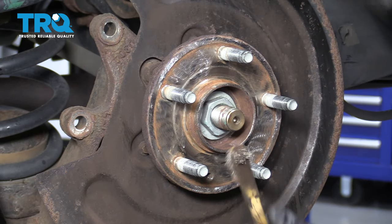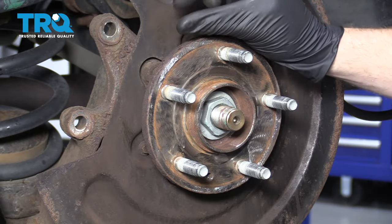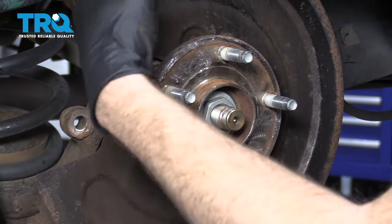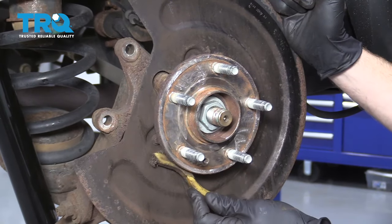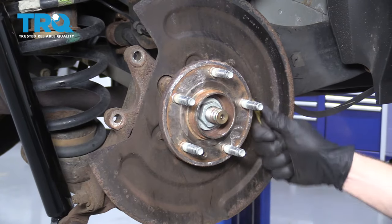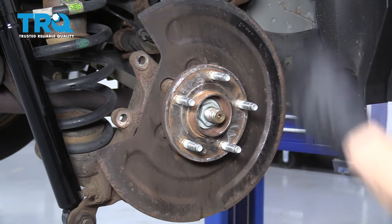Before we rush ahead and throw a rotor on there, we wanna make sure we clean up behind this as well, because sometimes you'll notice there's a lot of rust flakes. We wanna get those out of there to make sure nothing can fall down in between the rotor and the surface. That looks great.